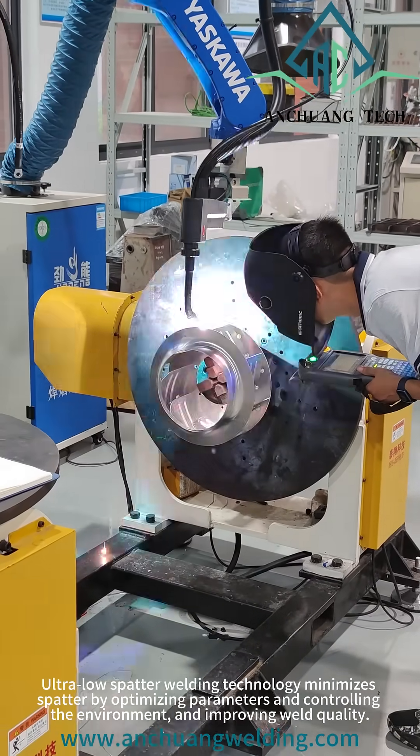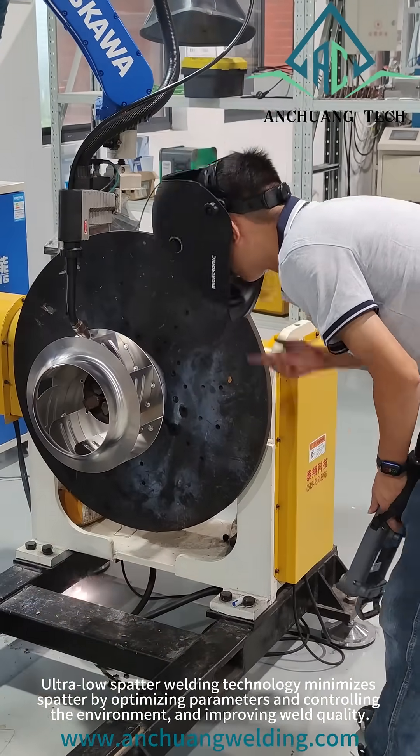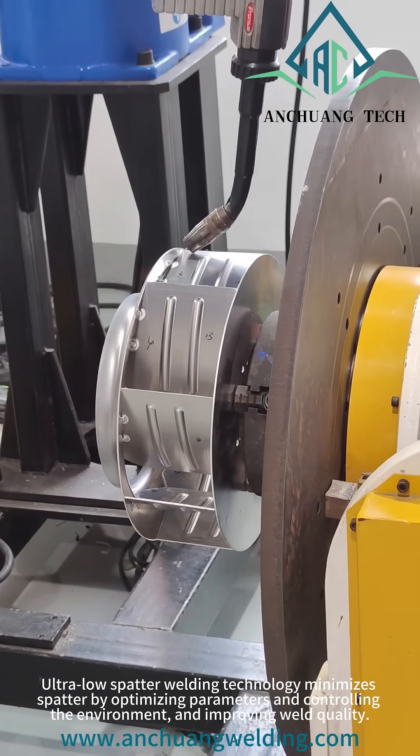Ultra low spatter welding technology minimizes spatter by optimizing parameters and controlling the environment, improving weld quality.